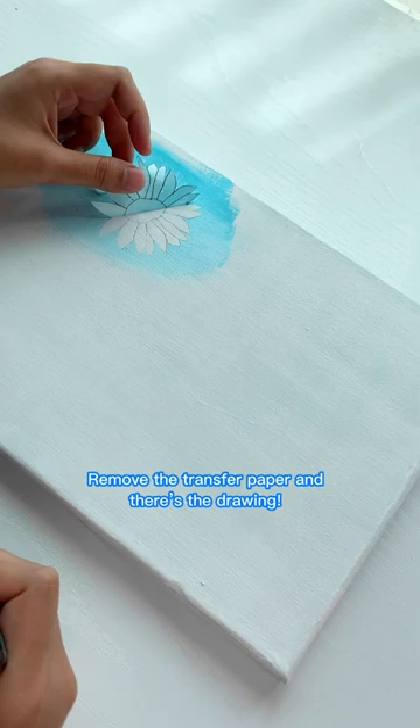You can also trace the drawing directly on paper. But be careful when you pull the transfer tape as it may rip the paper.